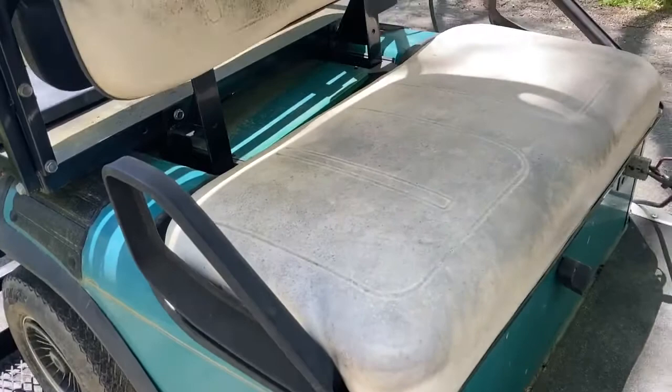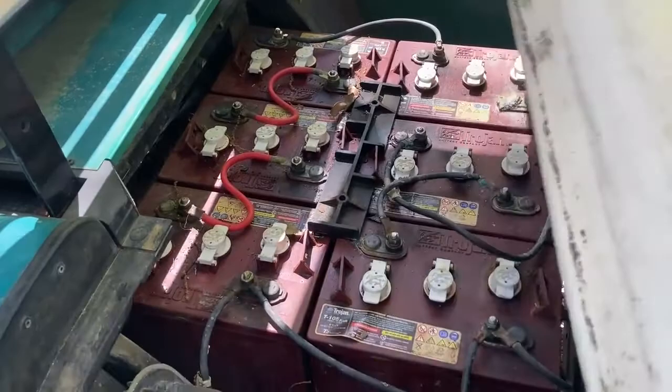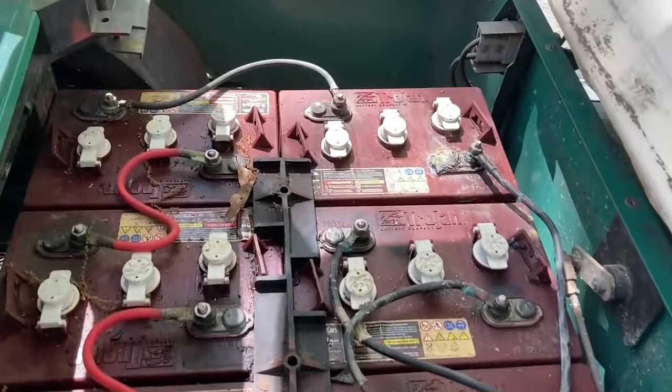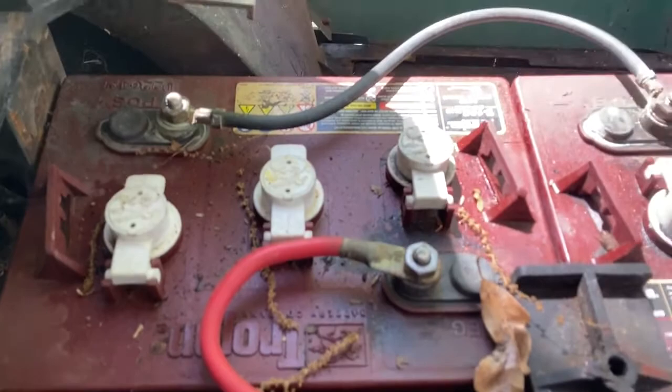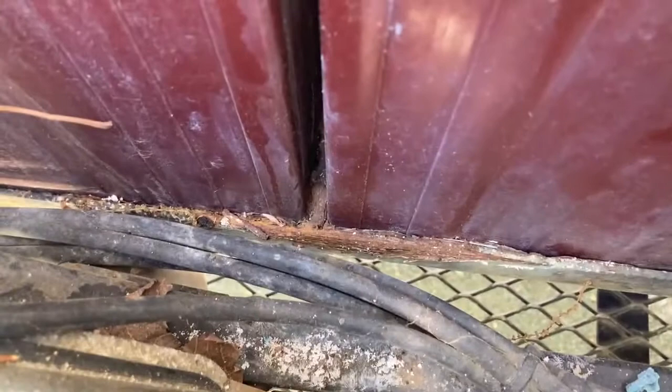It runs enough to get it on the trailer anyway, but it was very weak — barely pulled itself onto the trailer. The guy tells me he doesn't know the condition of the batteries; the cart sat for many years and he'd charge it every now and then. You can see a lot of seepage from these batteries. And a lot of these older carts, the frames rust out — you can see some rust on this frame but I don't think it's anything too major.